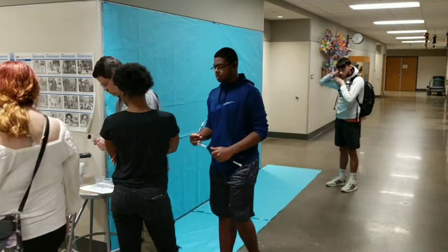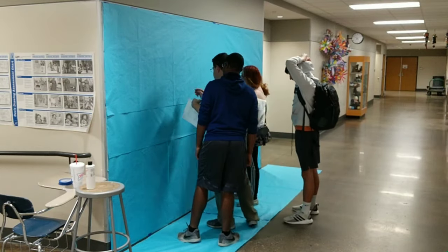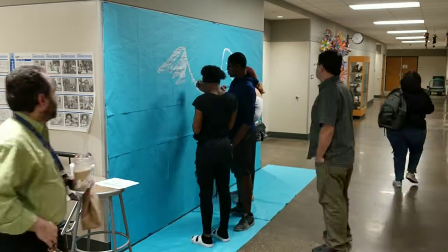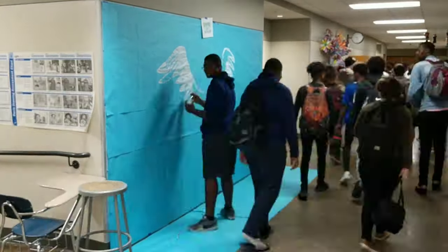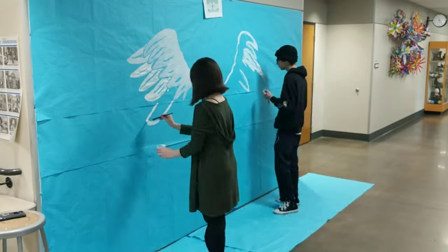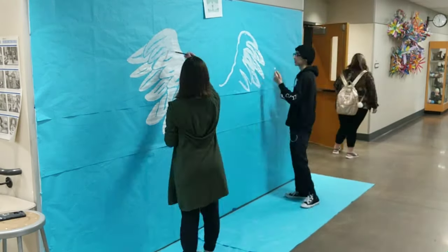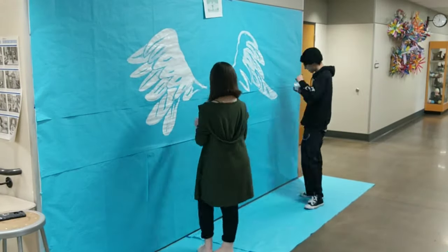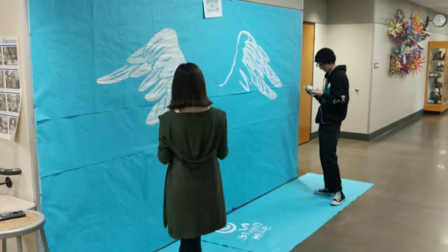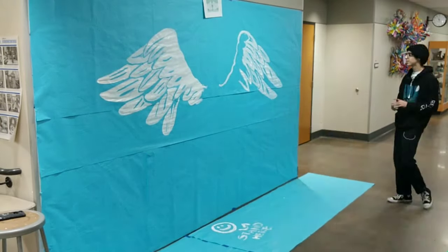I drew it out in pencil and then we started painting it in. I told students what I was looking for and did a little outlining to make it easier for them. We tried to put two coats of white paint to make the wings nice and bright, and it took most of the day — working all the first block, some painting by myself second block, then third, fourth, and fifth block. Students finishing their midterm exams early got to help paint for a little while.